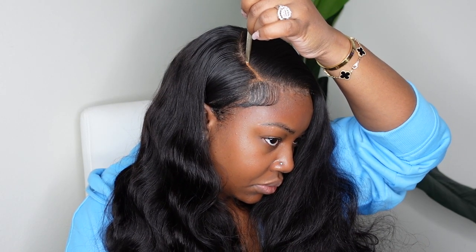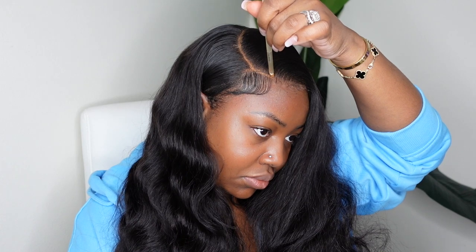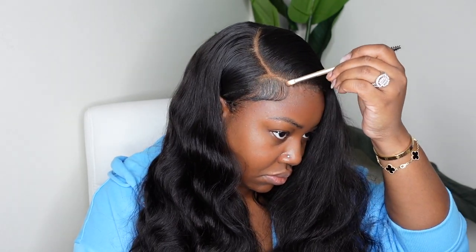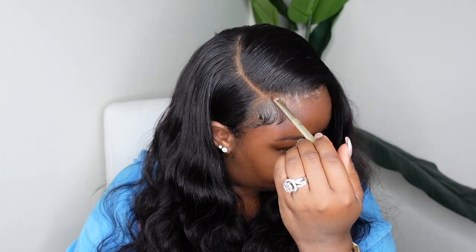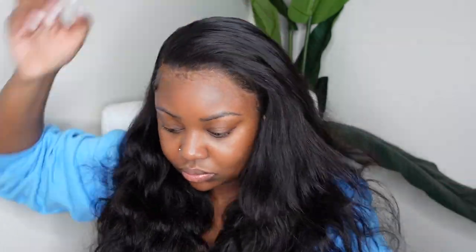Now I'm going to go ahead and tint the lace. I'm using that Too Faced concealer you've been seeing me use lately, along the parting. As I stamp it out and define it, it definitely gives more of a C shape opposed to that L or straight back shape. I'm just working it in so it's not sitting in one spot. Then I'm going to set the hairline with a foundation powder — this one comes from Ruby Kiss. I love this product and I love the way the hair came out.